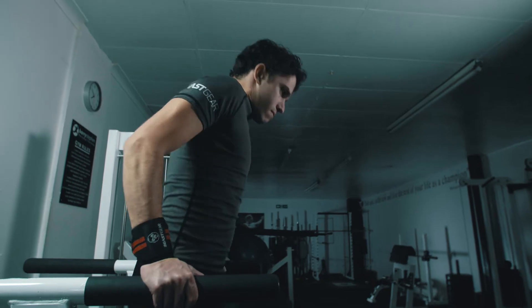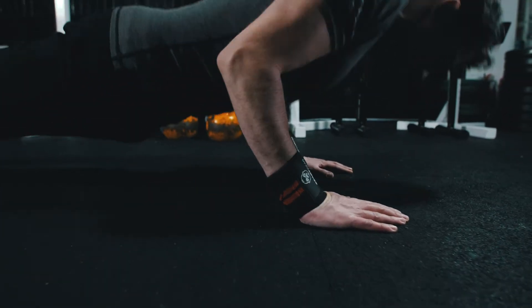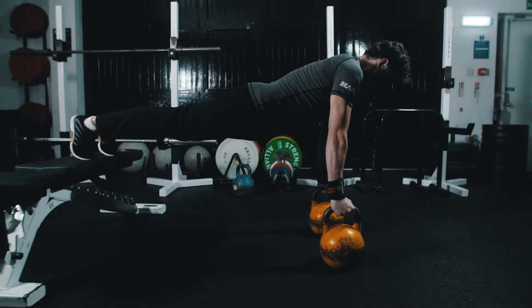The wrists are involved in almost all exercises from bench, dips, snatch and jerk. The wrist joint is vulnerable and is put under a lot of pressure during training. That's why it needs extra support to keep up with the big leg, back, upper arm and shoulder muscles. That's why you need Beast Gear wrist straps to give your wrists extra support and give you the confidence and stability you need.